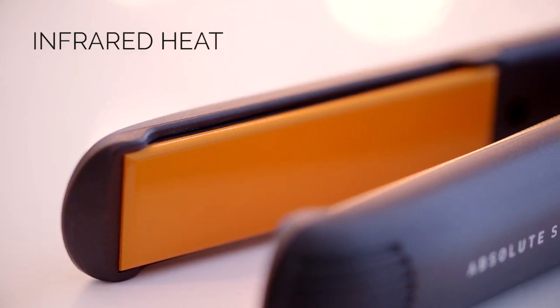It's made with mineral stone plates that emit infrared heat, gliding over your hair and leaving it smooth and easy to style. It feels so smooth — it's not pulling my hair at all. I've never been able to do this before. I feel like if I had this, my life would be a lot easier and my hair would be prettier. The hardest part is trying to get the ends to go straight, and this just did it in one go.